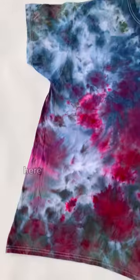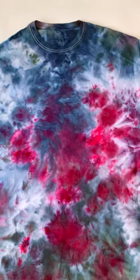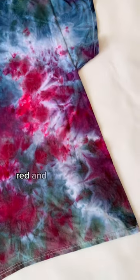After 24 hours I took it apart and washed it. Here it is after it's been washed and dried. I used the black, blue, red, and purple from this kit.